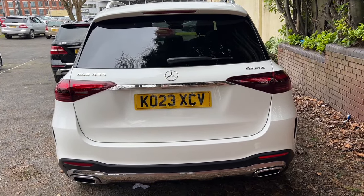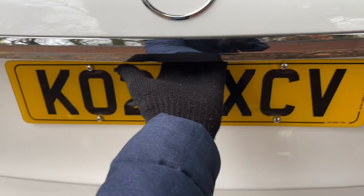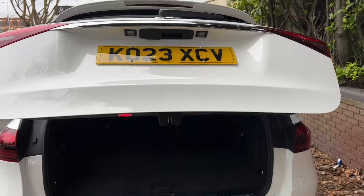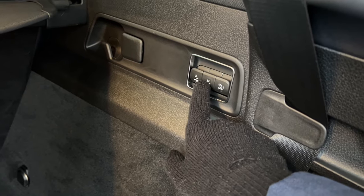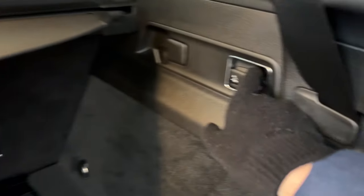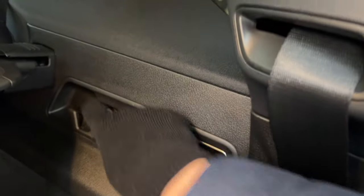Moving to the rear of the car, I can open the tailgate by holding the button at the bottom, pulling the handle, or waving my leg — and that will open the tailgate. Inside the boot, you can see options to fold the rear seats by pushing the switches and moving them forward, or pull to bring them back up. I can also lower the height of the trunk floor to make getting things in and out easier. There's also a 12-volt socket.